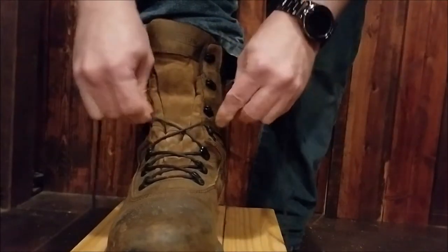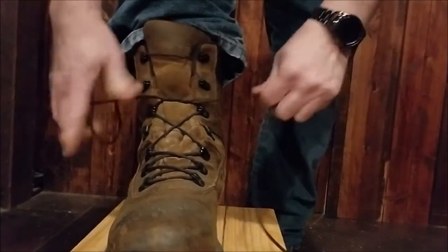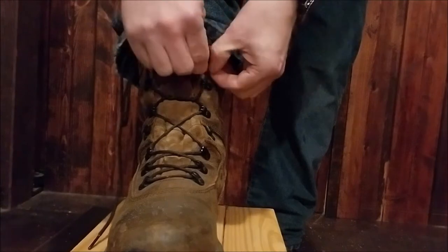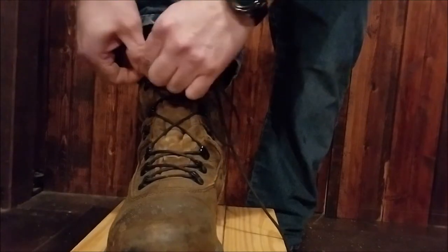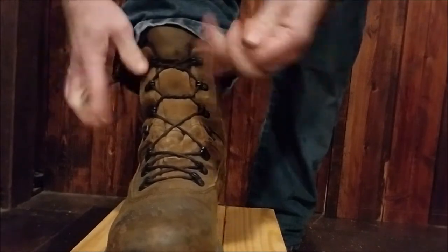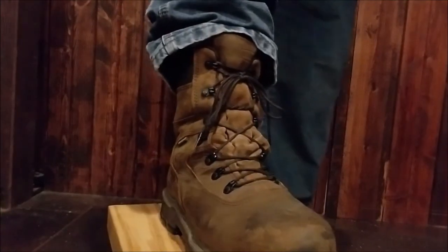So starting out at the bottom, you can skip over these two. Cross over, and you want to make not one but two ties right there. Get the tongue out of the way. Come up, cross and over, through on that side and on that side. Nice and tight. Cross over twice and do your regular bunny ear knot. And that is how you tie an 8-inch Marauder boot.